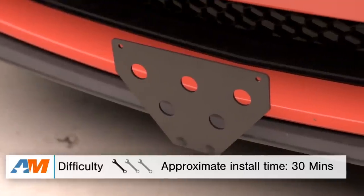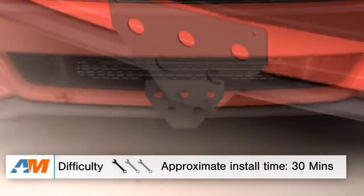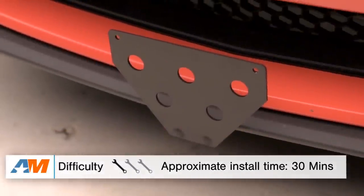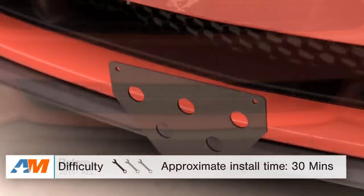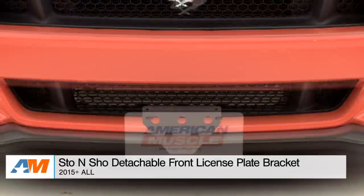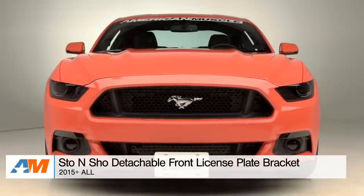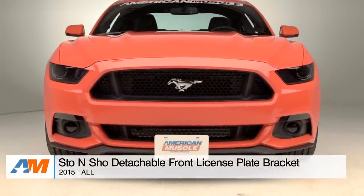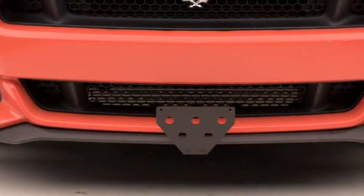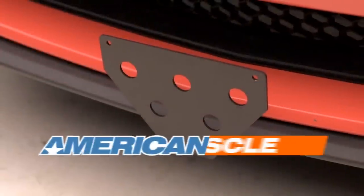Overall, you're looking at spending about a half an hour in the driveway at home. I give this a one out of three wrenches on the difficulty meter because it's something anybody can do in the driveway with a couple of basic hand tools. So if you're the owner of a 2015 or newer Mustang and you're looking for a way to get rid of that eyesore of a front license plate but want to quickly put it back on when hitting the road, check out the Stow & Show No Drill Detachable Front License Plate Bracket available at americanmuscle.com.